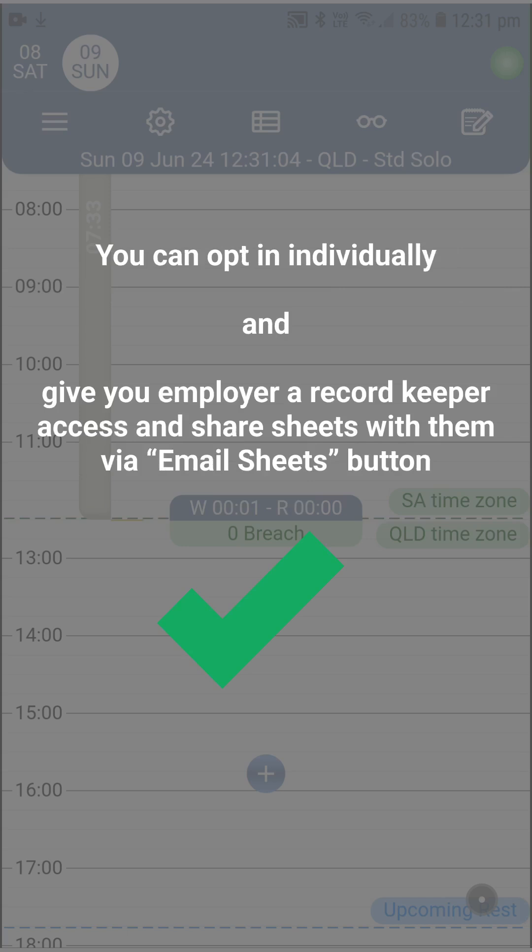Second question: what if my employer doesn't have a contract with SAFE — can I still use it? The answer is yes, because your subscription includes a free record keeper access where your employer can see your records from the comfort of their desktop, and you can add any number of record keepers — for example, a compliance and an operations colleague. You can also introduce us to your boss to work with them on enrolling the whole fleet in SAFE. To the moment of making this video, more than 20 fleets of 10 to 100 trucks in size have enrolled in SAFE.